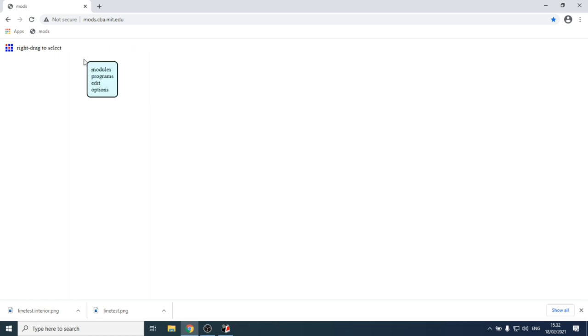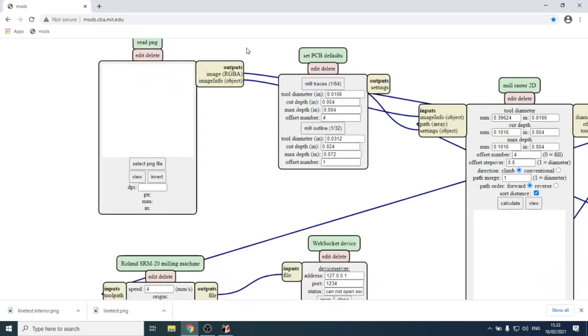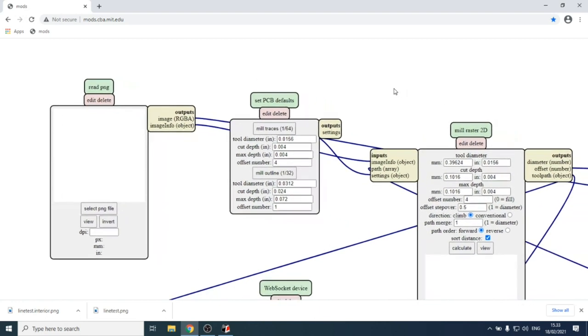When you right-click in Mods, you can load a program. Choose 'open server program' since there are pre-written programs on the server. Find the Roland Mill SRM-20 PCB PNG program, which allows you to use a PNG image as input to generate toolpaths for PCB milling on the SRM-20. You'll see a network of nodes — that's why Mods is called Mods: it's modules. It was initially called Fab Modules.